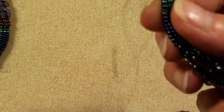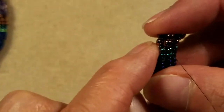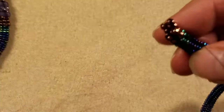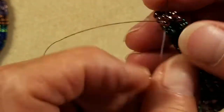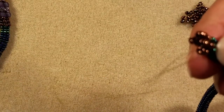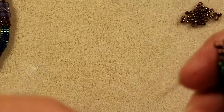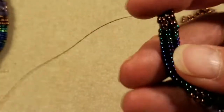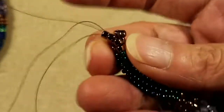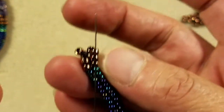Coming down and positioning my beads, this time I'm going to come up through that loose 11-0 in the middle, then come up the two 8-0s on the left — yours may be on the right if you're right-handed. That just sinks those little extra beads into the beadwork and gives them a place to be tied in. Now I can take my last herringbone stitch of my 8-0s — coming down the two 8-0s and the 11-0, then stepping up just like normal through the 11-0 and the three 8-0s of the first column.